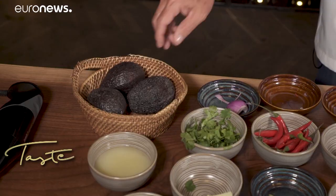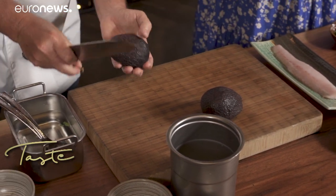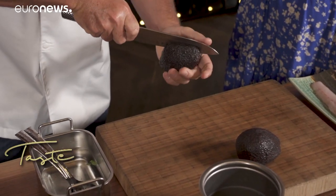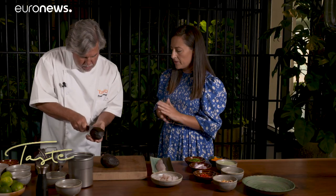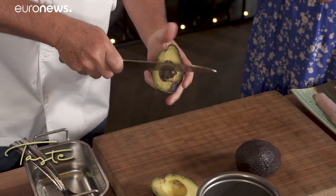So now we're going to make the avo sauce. We're going to use two avocados. You want to make sure you use Haas avocado, which is very creamy. So we'll just slice these in half. I see Haas avocados from lots of different countries — from Mexico, America. Which country does the best? Mexico. Why did I know you were going to say that? Spoken like a true Mexican.